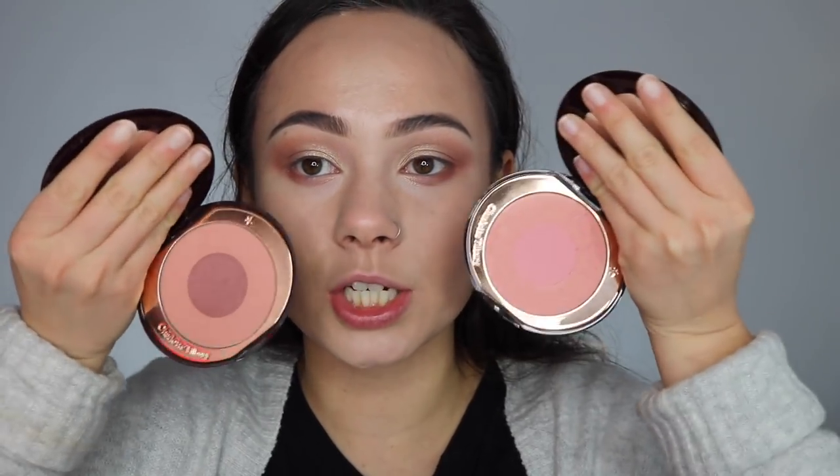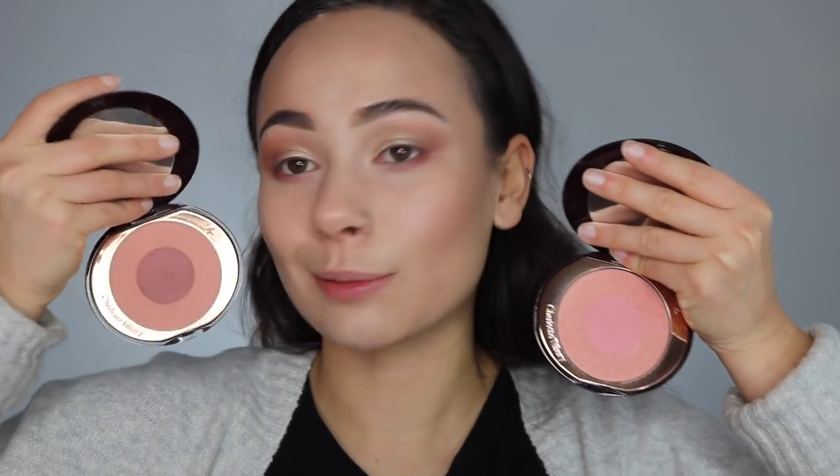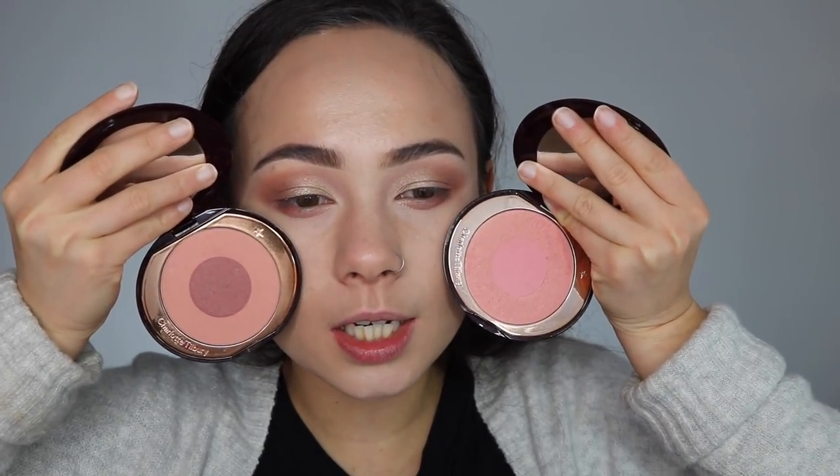Now we're going to move on to blush. I'm kind of a newbie to Charlotte Tilbury blushes — the Cheek to Chic blushes — very new to these. These are absolutely gorgeous though. We have Love Glow and Sex on Fire — these are called nipple blushes. I think I'm going to go with the pinky one. I'm such a pink blush gal. I like them better than the orangey, peachy blushes everybody loves nowadays. This blush is beautiful. Blush is low-key like my favorite part of makeup now — I used to not care for blush and now I'm just overly obsessive about blush and I always apply too much.